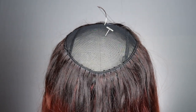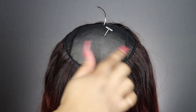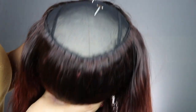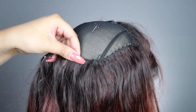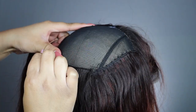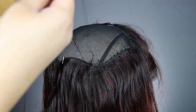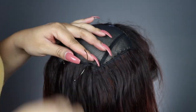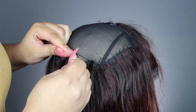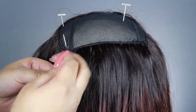I can no longer keep going frontal to frontal, so I'm going to start laying my tracks horizontally. Any wefts I did horizontally at this point I cut — everything else was the fold-over method.